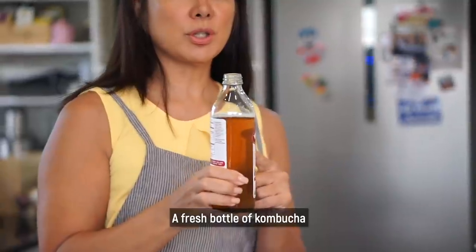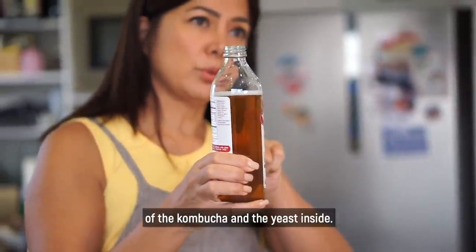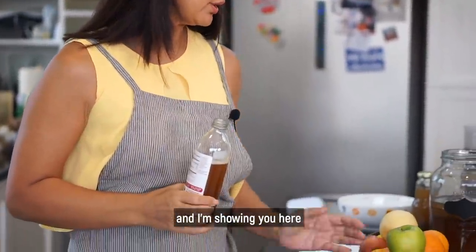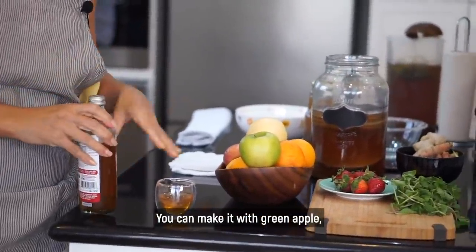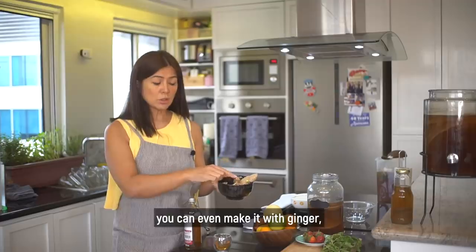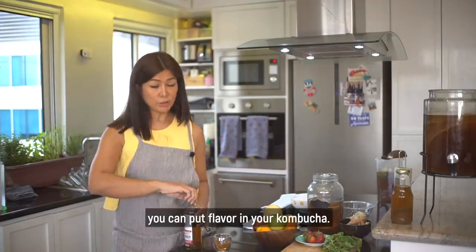A fresh bottle of kombucha — if you want it to be fizzy, that is the natural carbonization of the kombucha and the yeast inside. But you can make your kombucha tea in any flavor you like. You can make it with green apple, oranges, pears, strawberries, ginger, turmeric, and lemon — any flavor you can think of. Pwede nyo i-flavor yung inyong kombucha.